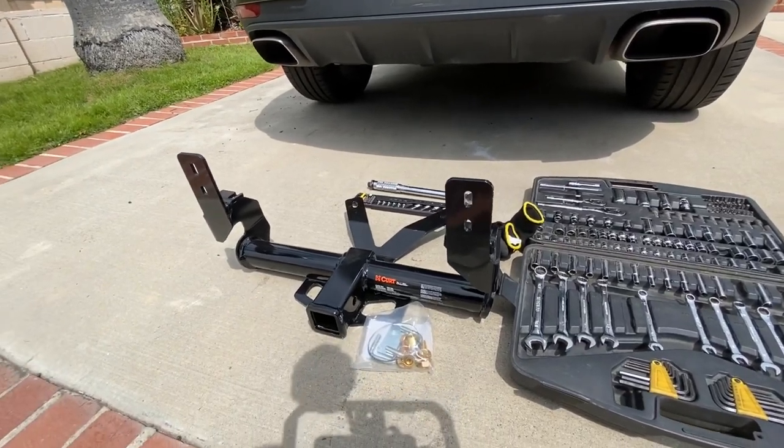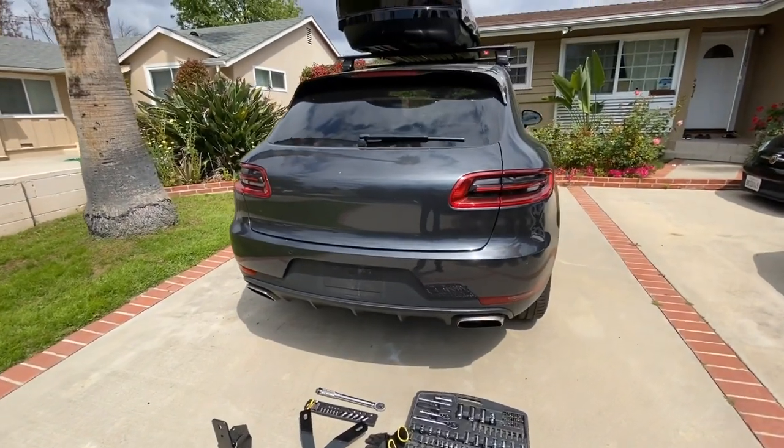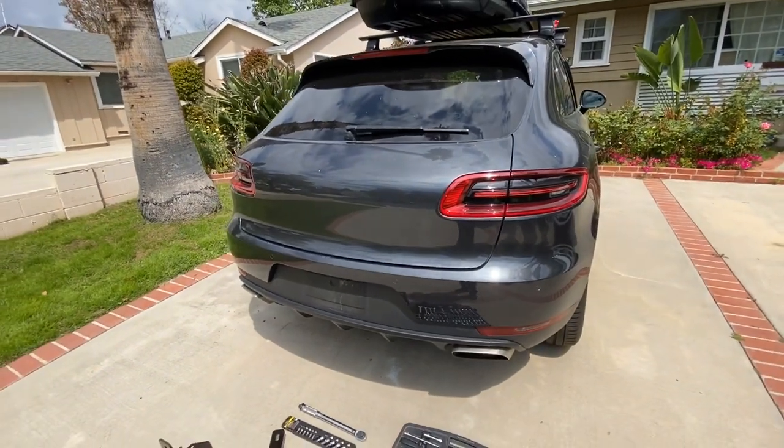Welcome back. We're going to be installing a receiver hitch on the Porsche Macan today, so I'm going to take you through the steps. It says moderate installation time of about one to one and a half hours, so let's see how long it takes.